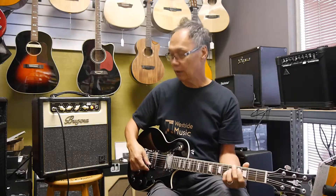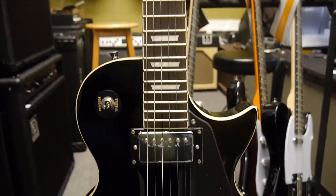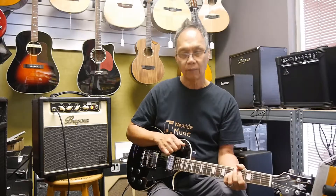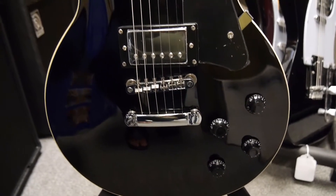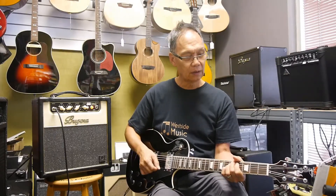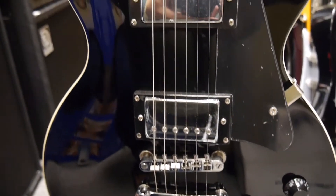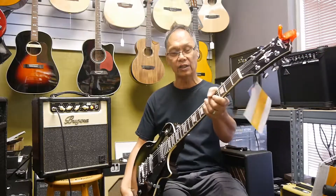Just a quick demo of what it sounds like. Let's go to the front pickup with everything turned up. Now let's go with both pickups on and see what that sounds like. And then the bright pickup. Surprisingly, it plays really well — action is set up really nice. Please come by and check this one out.